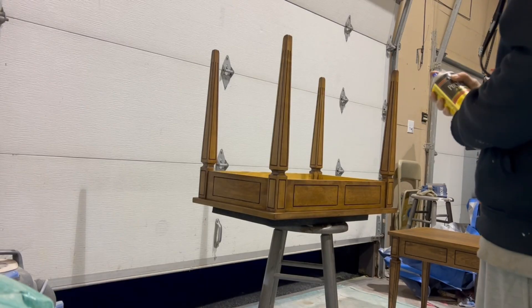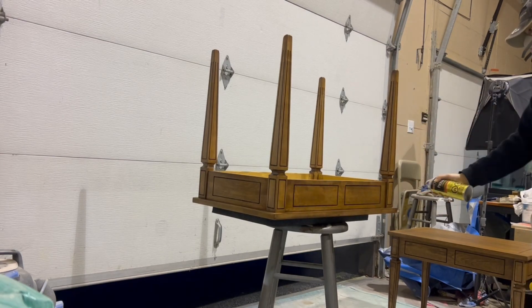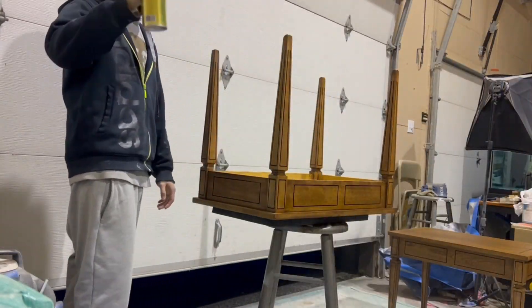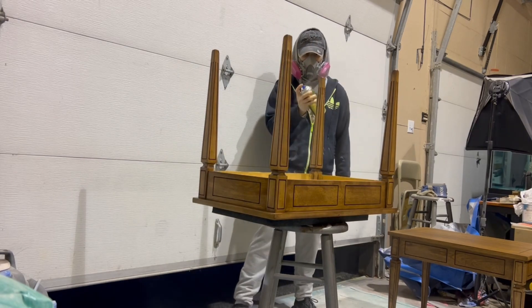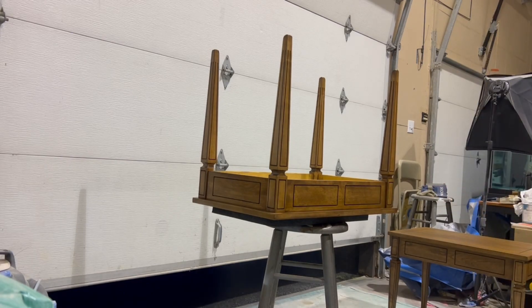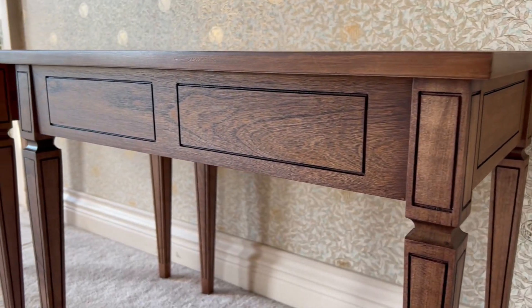Just applying another coat. Now they are done and I have to say they came out really well. This was a fun project and I hope that you enjoyed watching me restore these tables. If you did, please subscribe, like, and comment down below. That's it for me — see you next time.